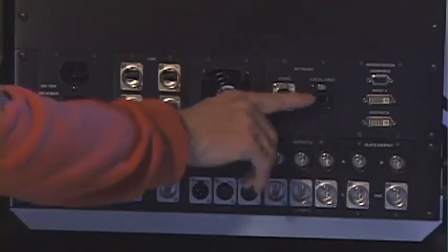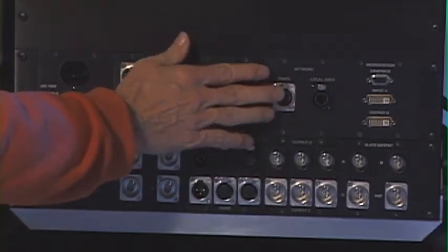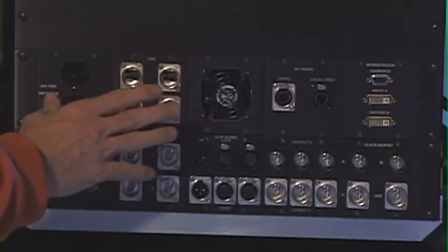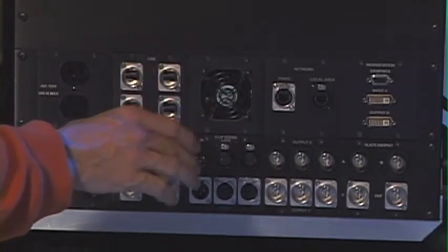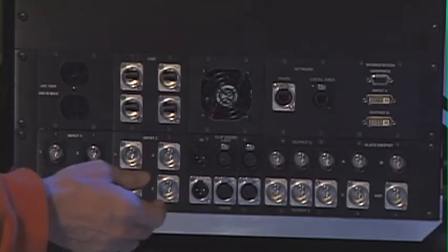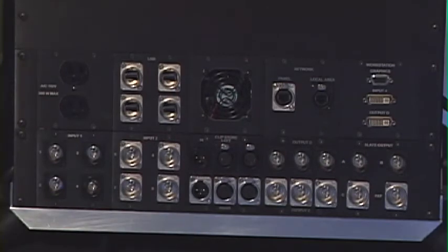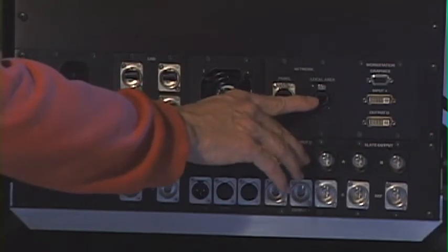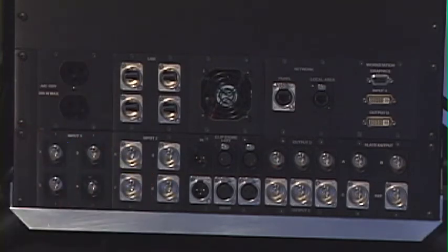Now we're going to look at this section right here — cleanly labeled 'network.' On the left we've got a standard Ethernet connection. This unit is set up as a touch screen panel; in other words, your control panel for switching, picking clip one, two, three or camera one, two, three. If you'd rather have something other than a touch screen, you can get the optional T-bar type control panel. Next to it you've got the local area network — a gigabit Ethernet connection for ingesting information in or out. If you're hooking it up through the CG and trying to do some scoreboard data connections, it could be used for that as well.